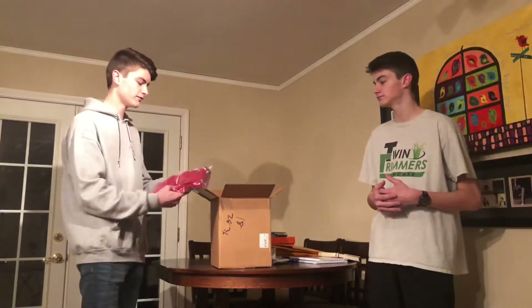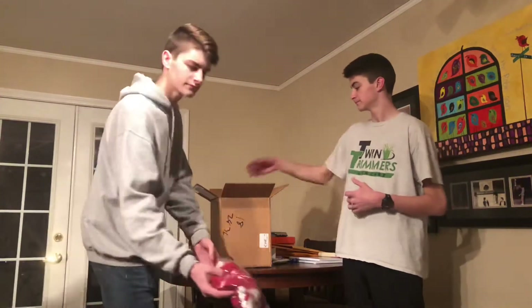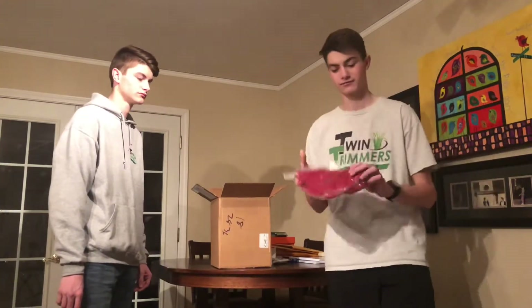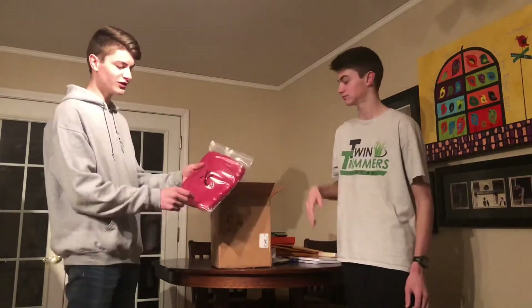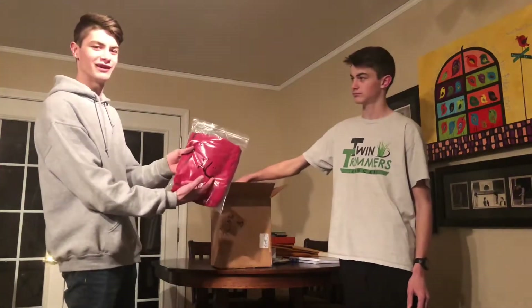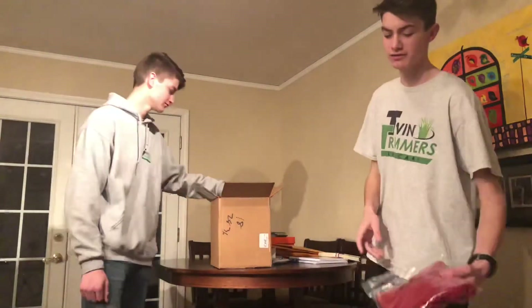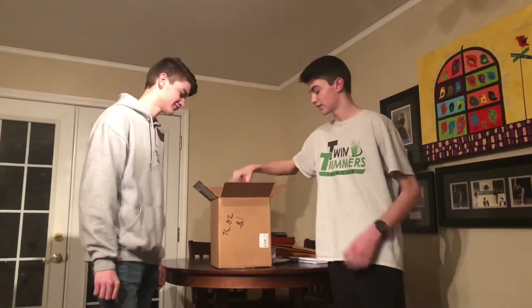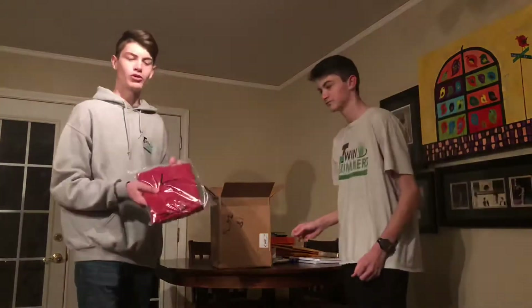Alright guys, so the first product that we have is a STA-BIL t-shirt, size large. Next we have another STA-BIL t-shirt, it's a 2X. We also have another STA-BIL t-shirt that's an extra large — and they use the L and put two eyes on it to make it smile. Also another extra large t-shirt, another extra large, another 2X, and one more large t-shirt.